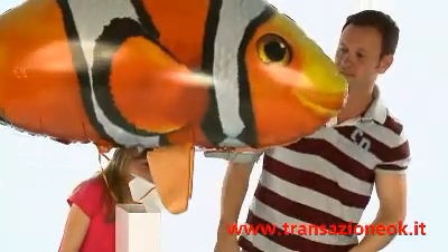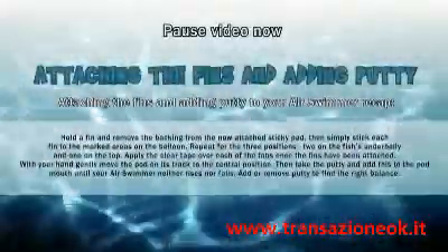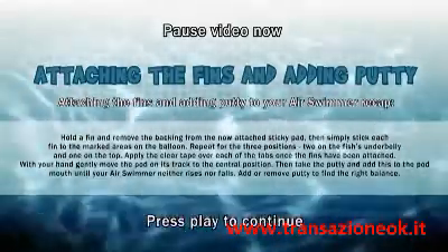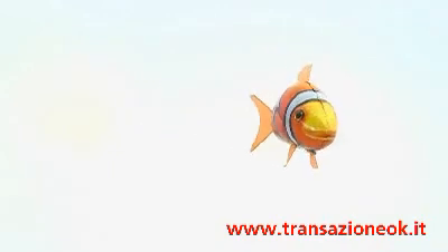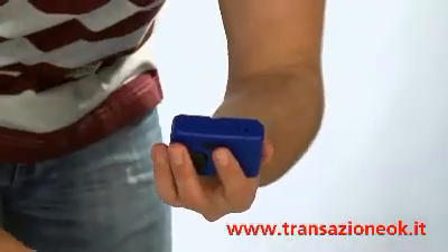Air Swimmers are only intended for flying indoors. You should be sure to avoid electric fans, lamps, candles, and open fires. Please also ensure you have turned off any air conditioning before you begin to fly your Air Swimmer, as this will affect its flight. Put the batteries included into the remote control.